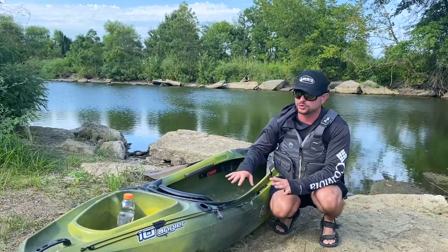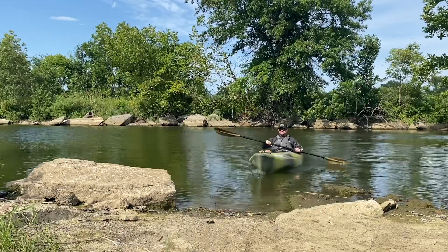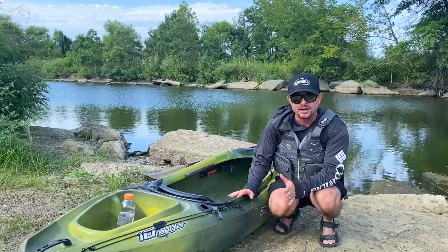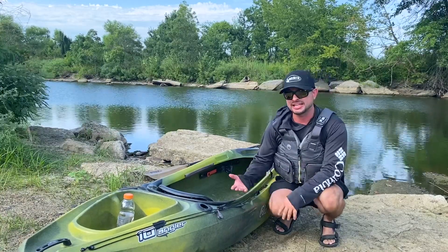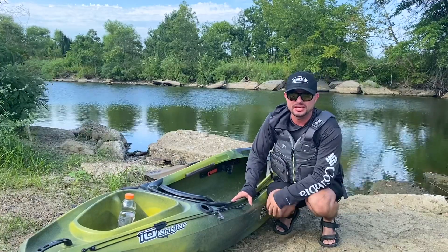Now you can decide if you really want to purchase the Old Town Vapor Angler 10, the Angler Loon, or any other sit-in fishing kayak. If you're still undecided on whether to go with a sit-on-top or sit-in fishing kayak, then you're going to want to check out the video right below me, and I'll see you there.